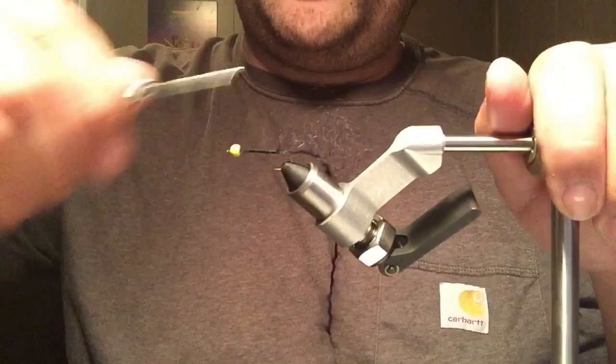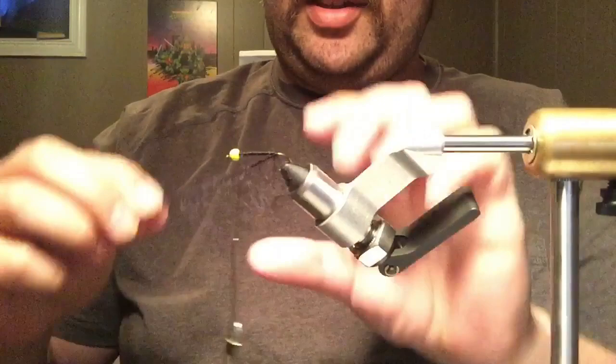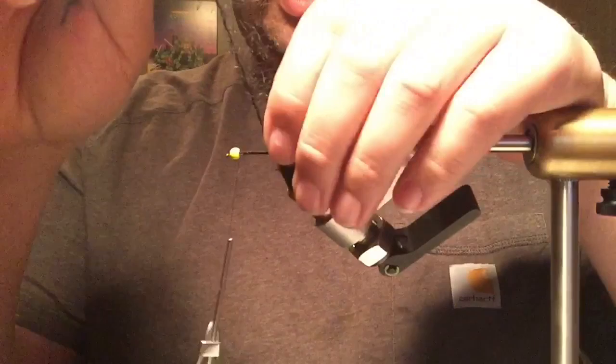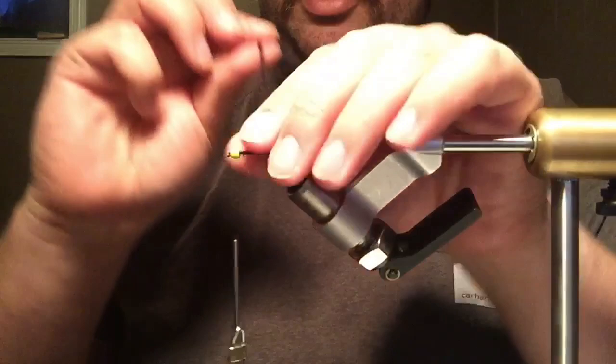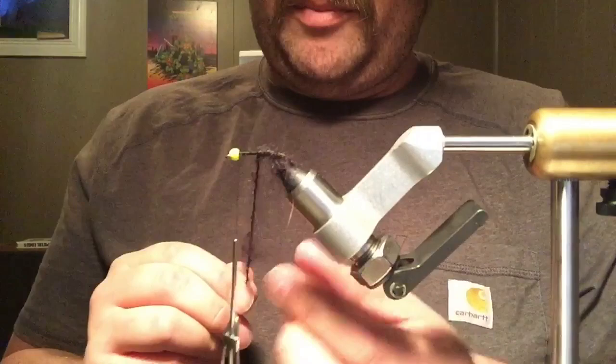If I'm trying hard I could tie one of these in two minutes probably. Basically, this is just like a cord with stuff on it. I like to kind of palmer it back. A lot of people put a marabou tail or something on this too, but I never do — maybe the odd time if I'm feeling fancy. For me, these are working flies.